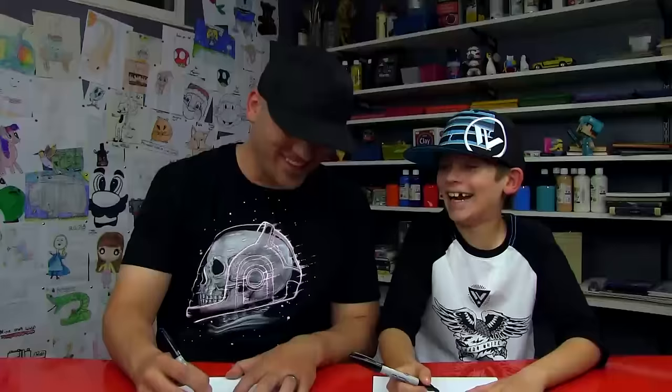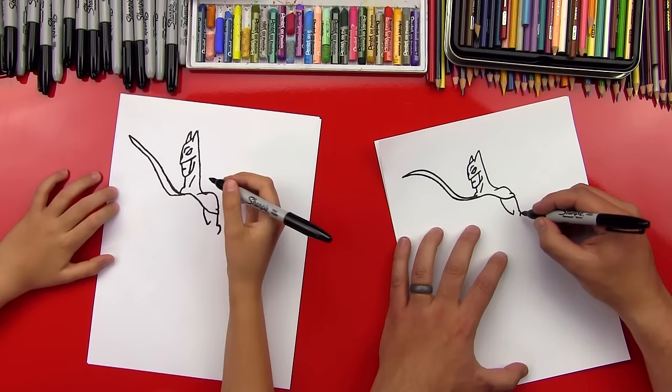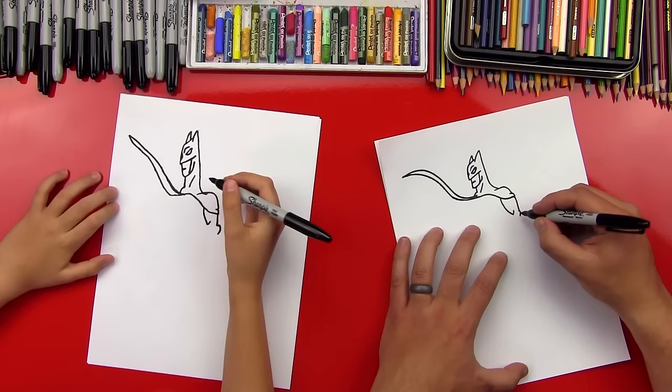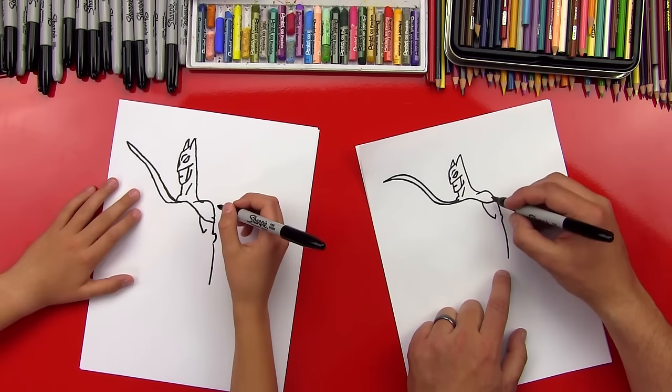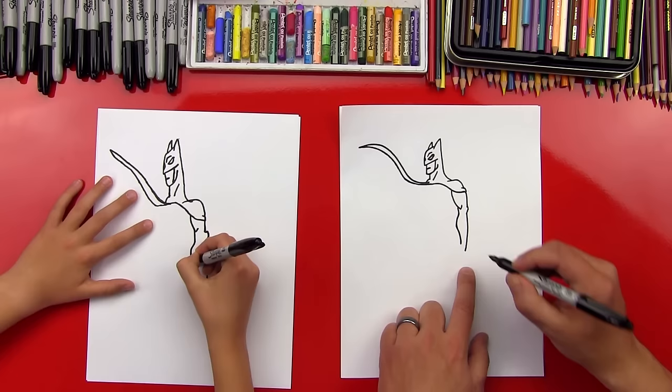That's a big elbow there — he's gonna knock somebody out with that! Now we're gonna do his forearm — a curved line that comes down. You don't want this to be too long, but this is gonna come down into his fist, so it might be a little longer than you're expecting. Now we're gonna draw his forearm that comes down and curves in. See how it's got a little bump right here and then goes into his wrist.